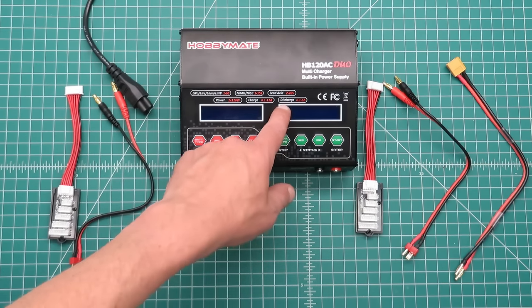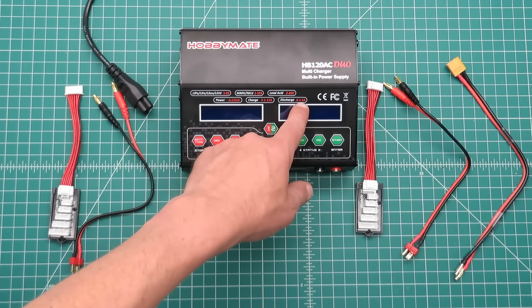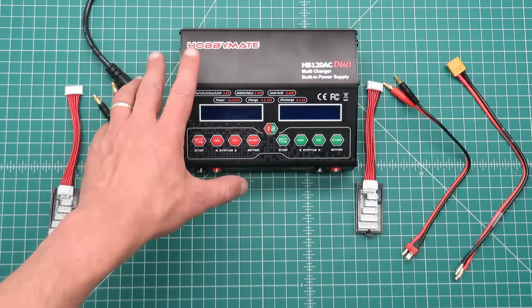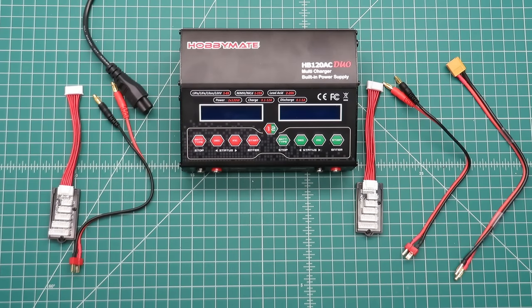This is a two-channel charger. It has a discharge capability of between 0.1 and 5 amps, but for a total for the whole charger of 20 watts. It has a balanced discharge current of 500 milliamps per cell.